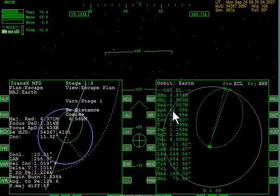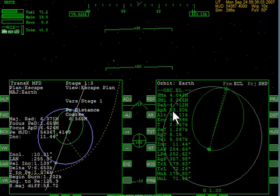I'm warping ahead. It's probably not the prettiest way to get to orbit.